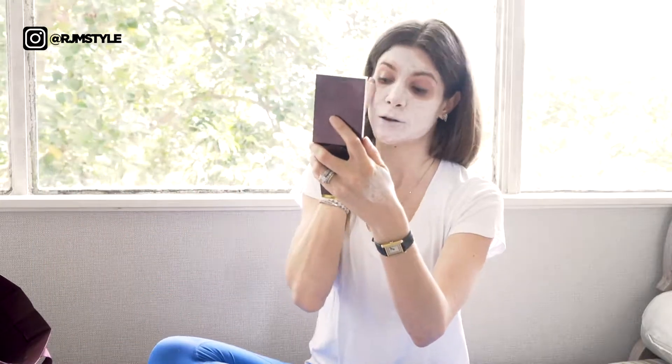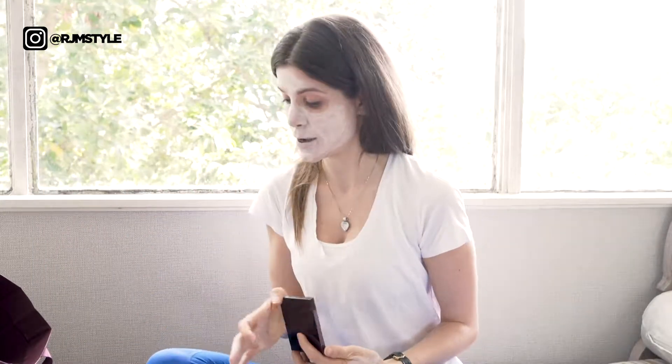Okay, so that's on. I'm going to keep it on for 10 minutes and get some emails done while I wait for this to dry.